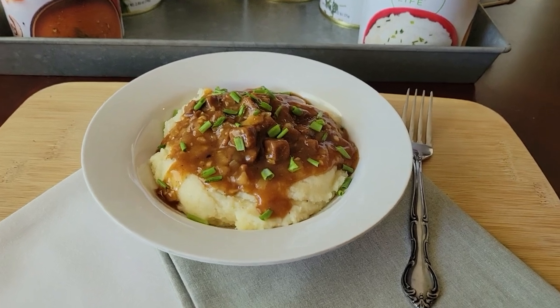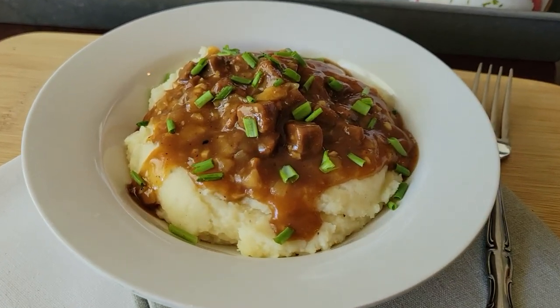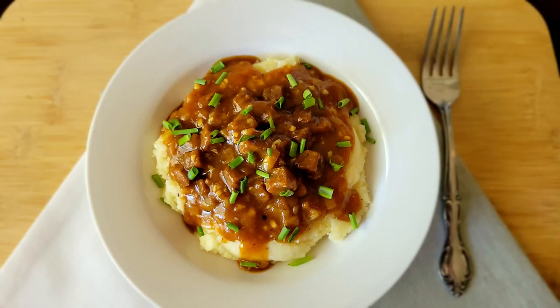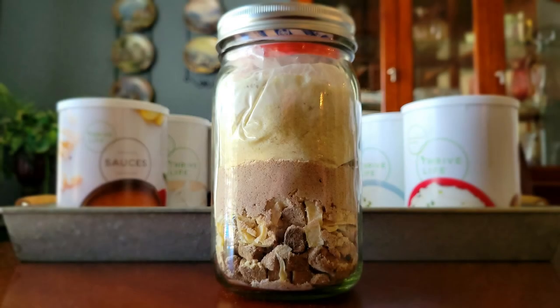Thanks for joining me today, I appreciate you guys. If you're interested in any of the ingredients featured in my videos, please click on my shopping link. Thrive Life is currently available in the USA and in Canada and the groceries will be delivered straight to your door. Y'all take care and until next time, keep thriving!